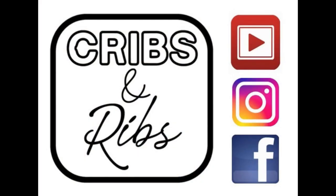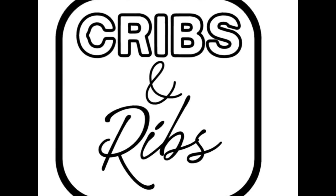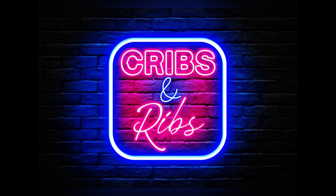Cribs and Ribs, everybody. I hope you'll subscribe, like, maybe leave me a little comment — sure helps the algorithm. I post new barbecue videos all the time, as well as reviews of Las Vegas's hottest barbecue joints. If you or anyone you know is considering a move within the Las Vegas area, I would love to be your realtor. Either call, text, or email, and we'll chat soon.